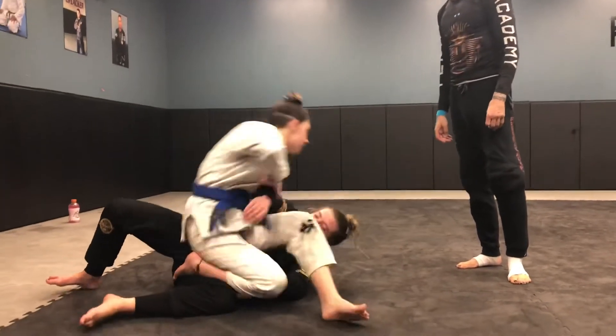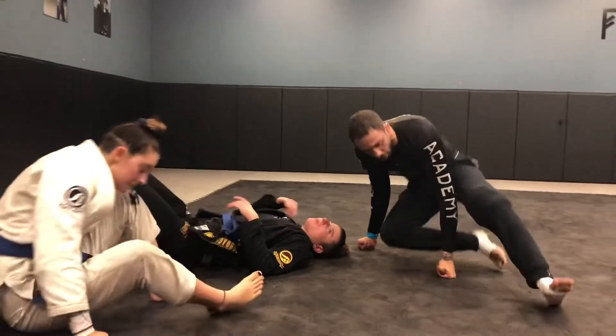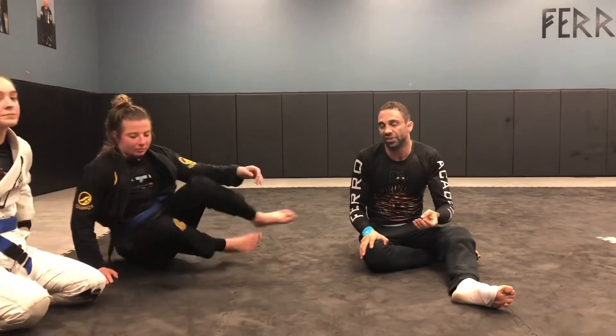That is a good deep half guard escape that I really like and want you guys to look over. We'll get into more of a series later on — there are a lot of deep half guard escapes we can go over.